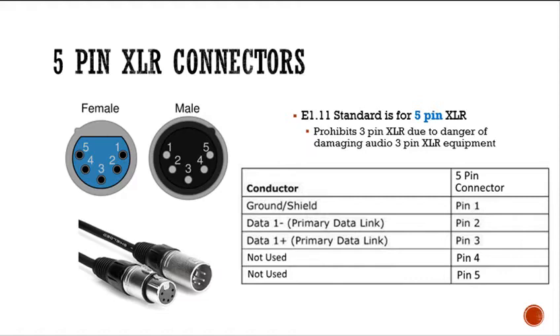Personally, I don't think it's going to damage the equipment. Now, 5-pin is used for what we call professional DMX. Pin 1 of the connector is used for ground or shield. Pin 2 is used for data negative and pin 3 for data positive. Pins 4 and 5 are not used.